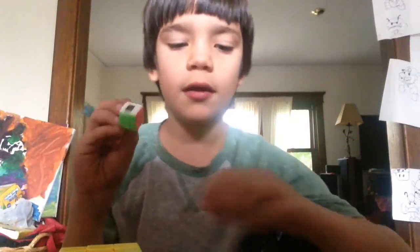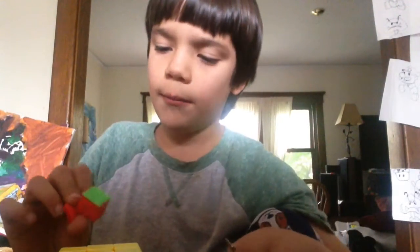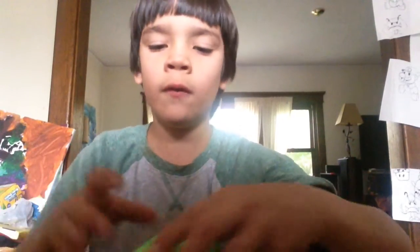So we have the timer piece, we have the screwdriver, and I'm pretty sure the batteries are already in this. I don't know, let's try.